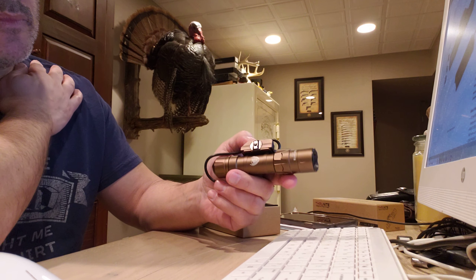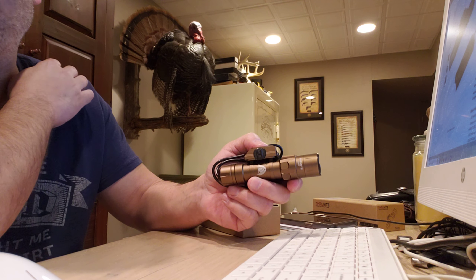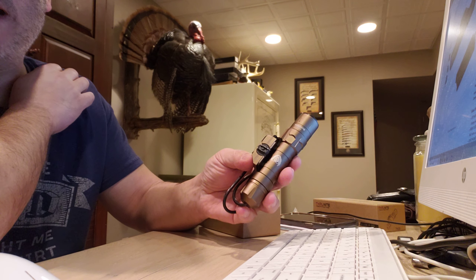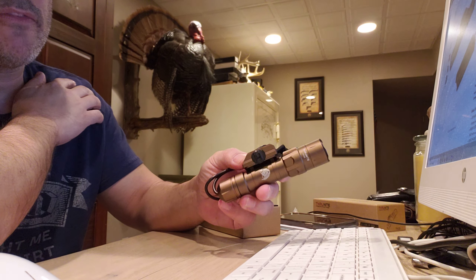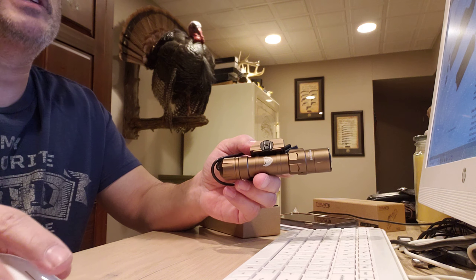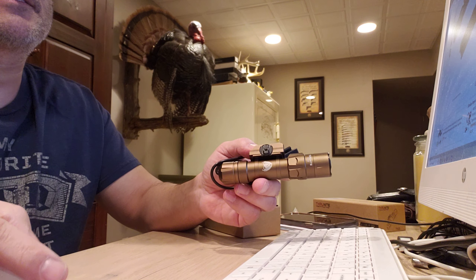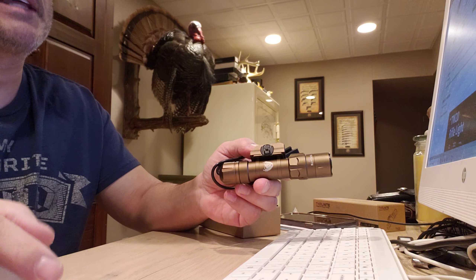This light is 2,532 lumens. There is no high-low — the user interface is just on and off. But the light is tiered, so as the battery drains, it drops down in lumens.